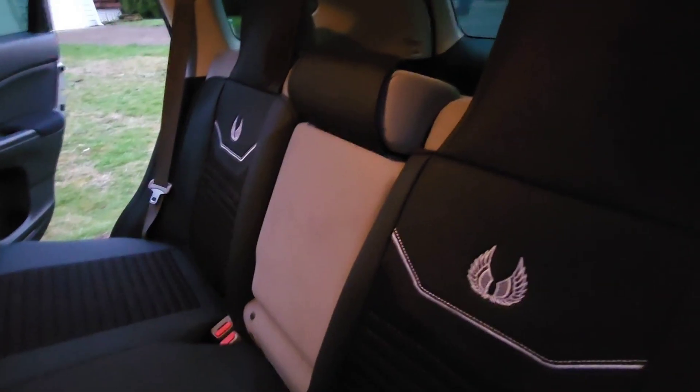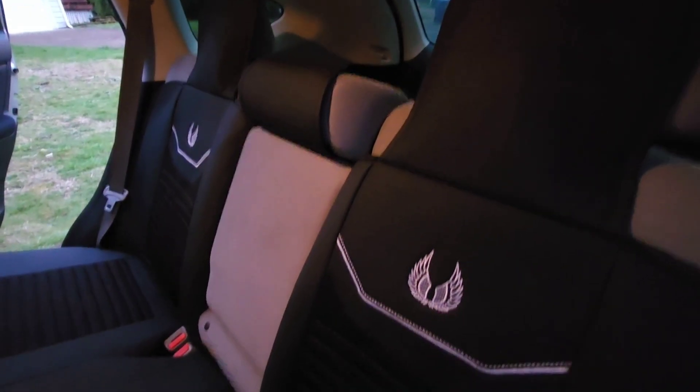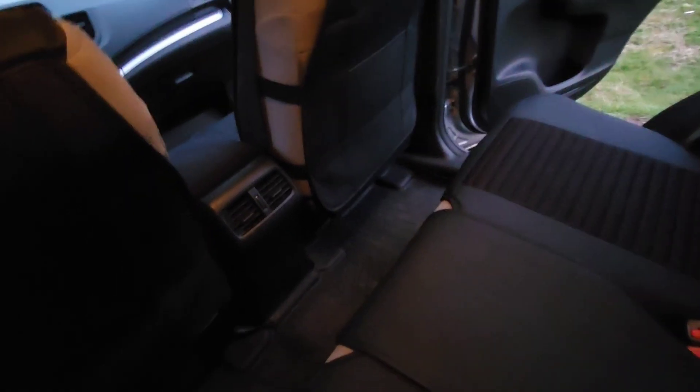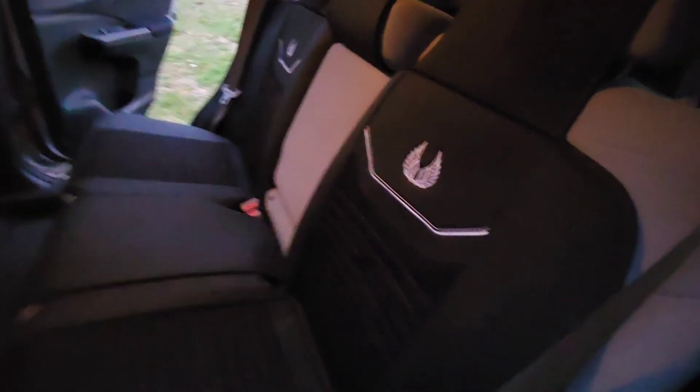If you think this is going to be like a super quick thing, it's not. It took me about an hour and a half. And you're kind of committed because you're cutting your seat covers. But you can't really see it, especially now because it's all black. This will definitely make it easier to clean this car.